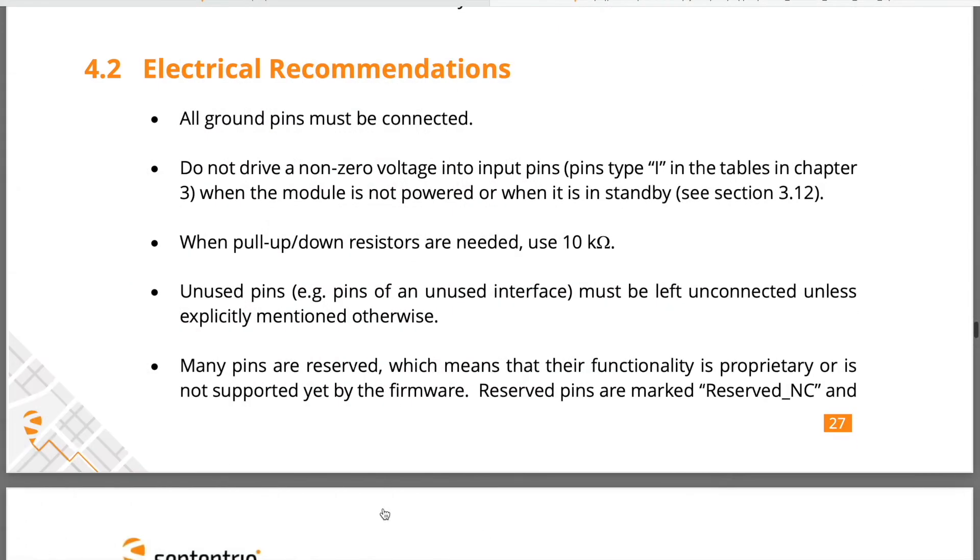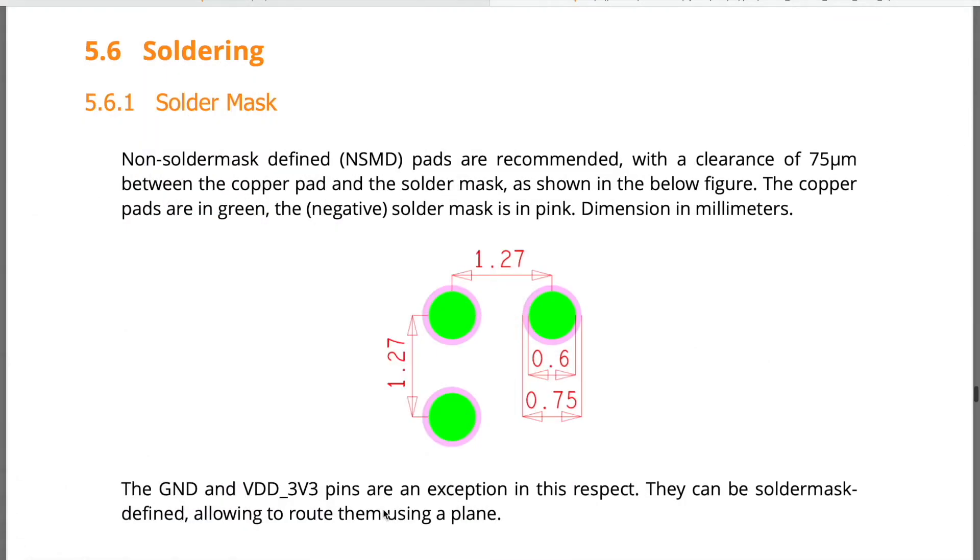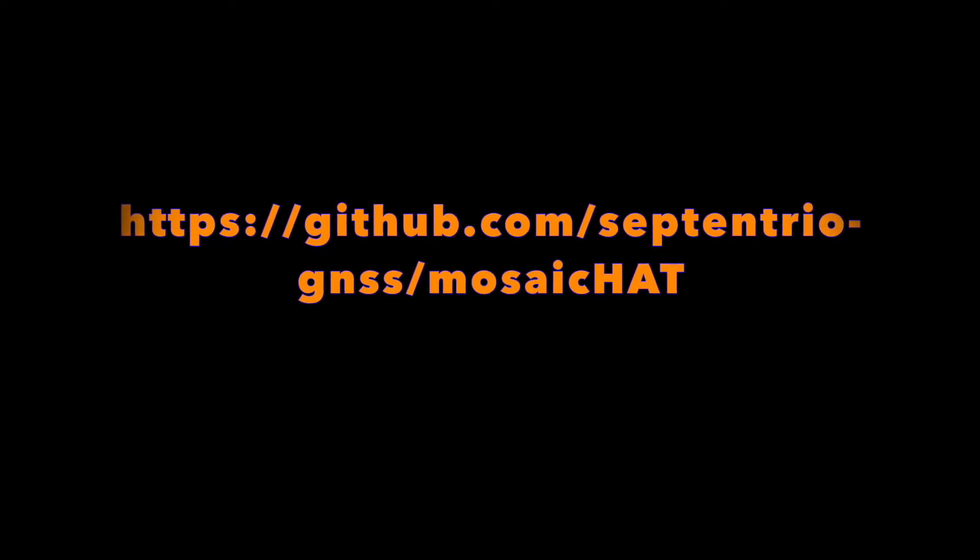Some of our electrical recommendations are described. And while you're here, don't forget to check out the soldering measurements. Linked in our description box is a GitHub file with a free downloadable complete design.